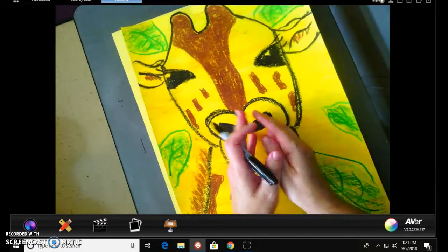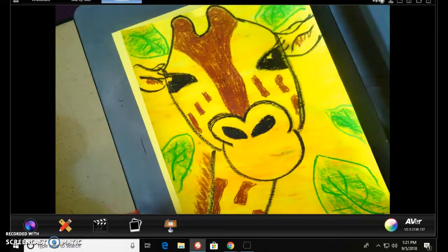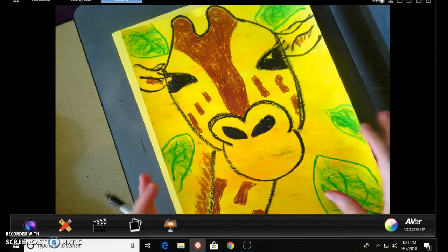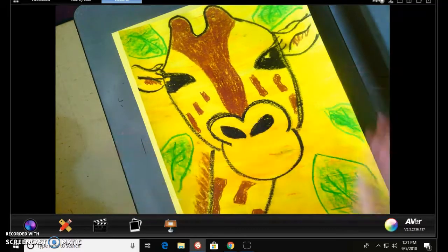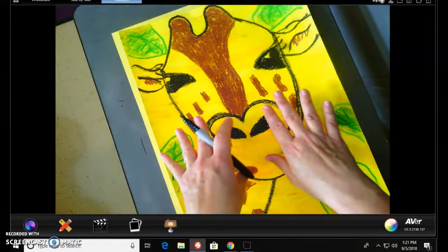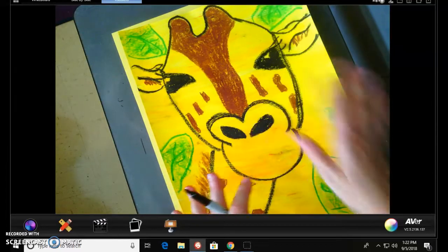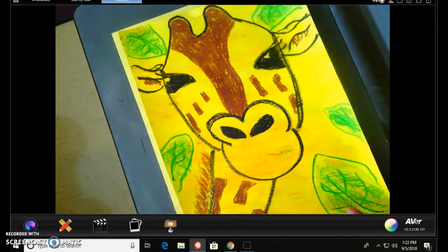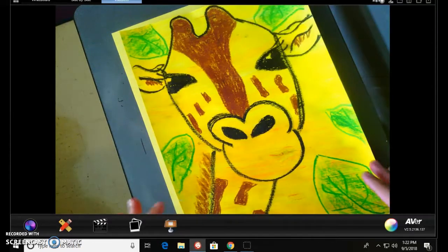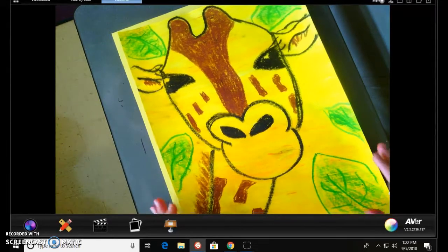Ms. Rucker always likes to work from the inside, the center, and move out. Anytime I draw anything, I like to start in the center and move out because it helps me put everything in the correct positions and the right size. We're going to start with the nose first and move out. Also, a giraffe has symmetry, so whatever we're doing on one side, we're going to do on the other side. Moving back and forth keeps me in a flow and helps with symmetry so that everything is about the same size.